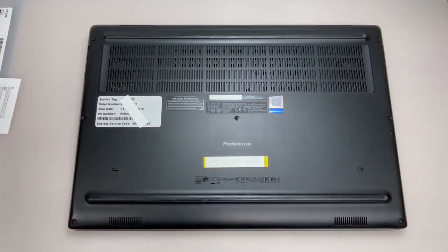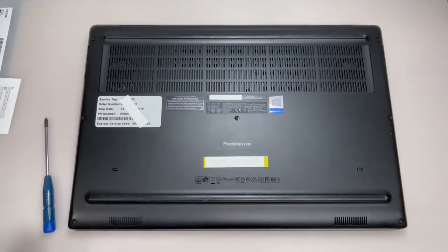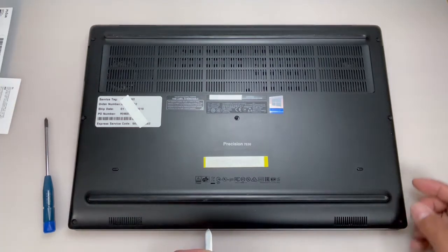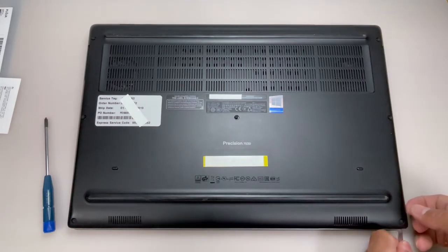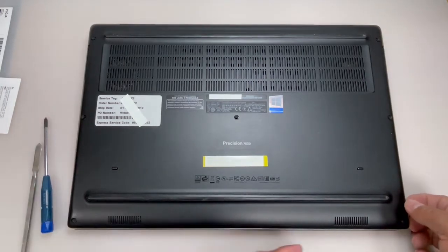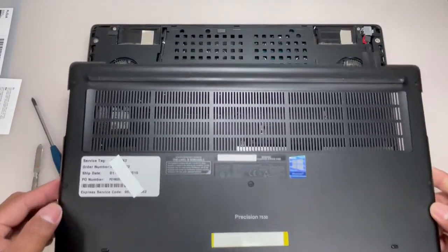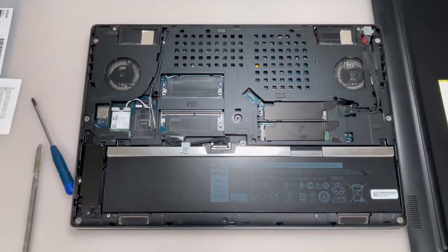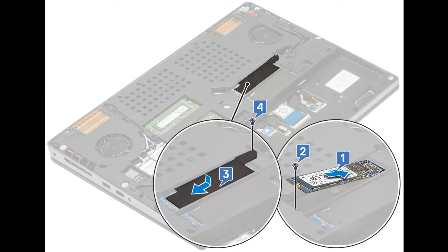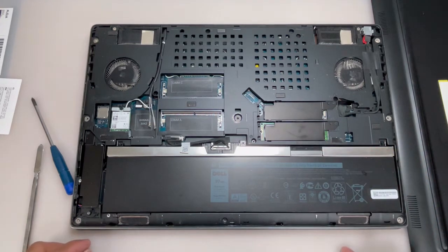Remove the base cover. Now, use the M2.0 x 3.0 screw to unsecure the M.2 SSD from the system board.